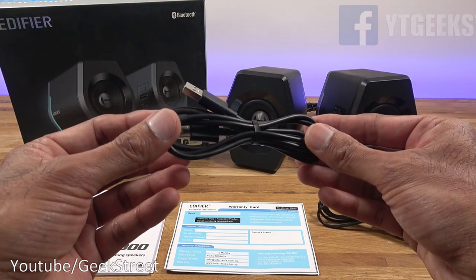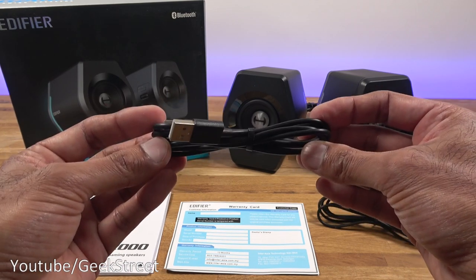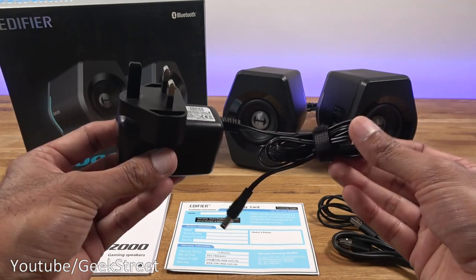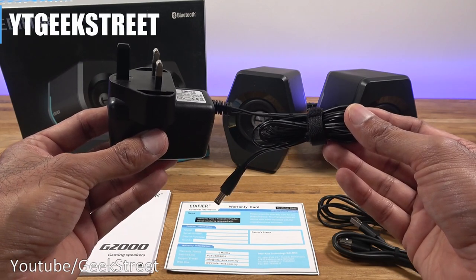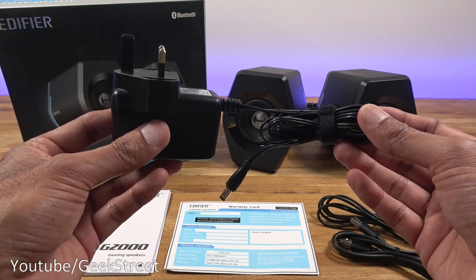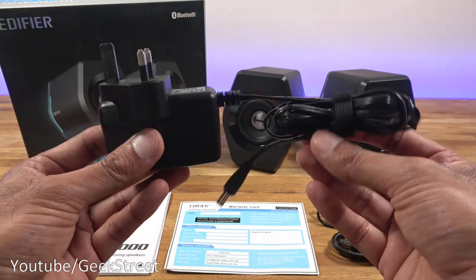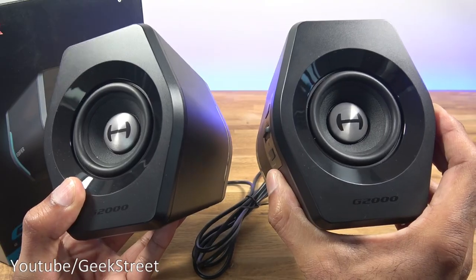You get a USB to USB cable, 1.2 meters in length and good quality. You also get a power adapter with a cable 1.36 meters long — 12 volt, 1.65 amp output with a DC connector. Build quality of that cable seems okay.